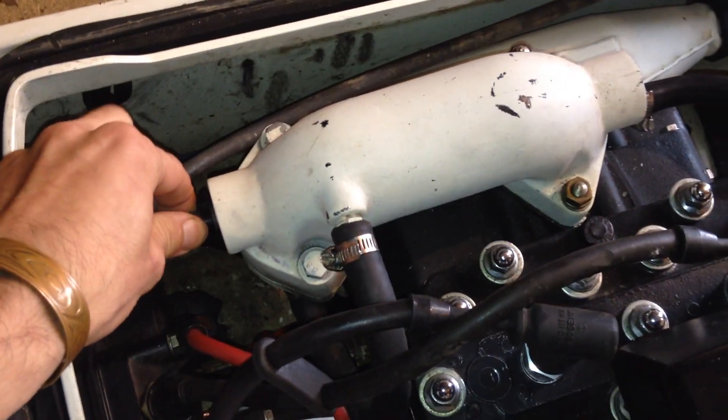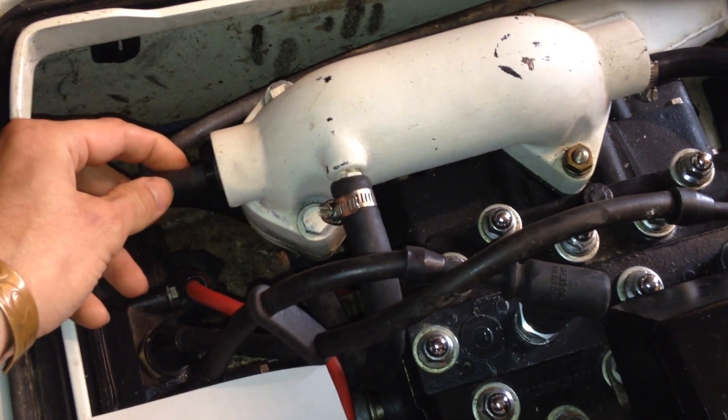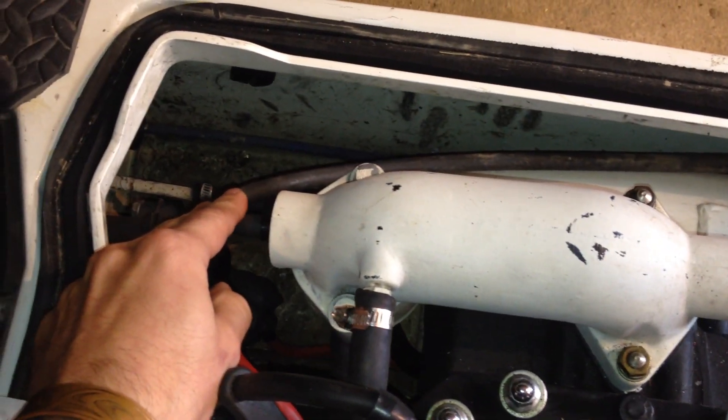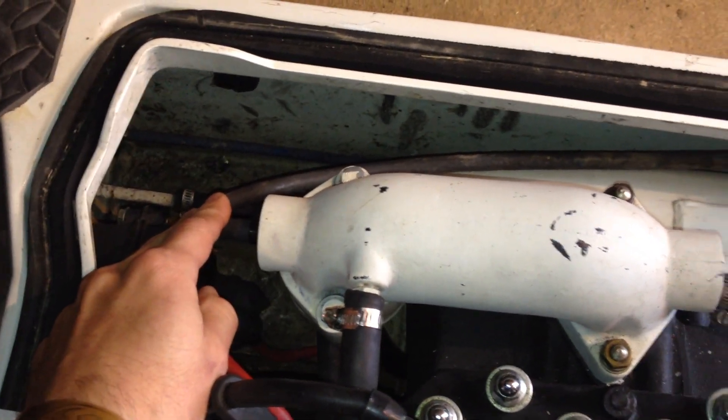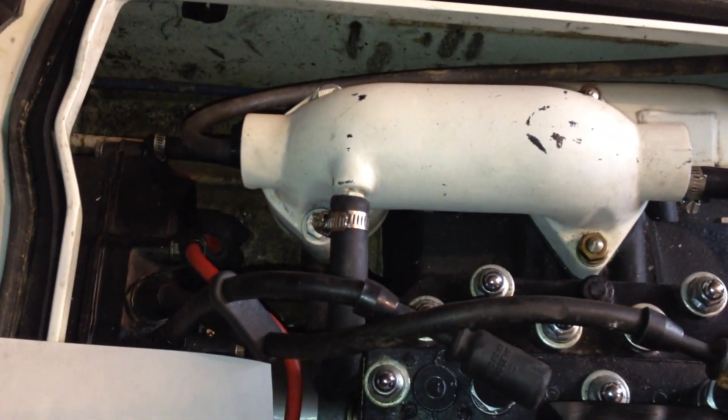When this is on the water, you can disconnect a few hoses to make sure water is coming through the way it's supposed to. If these sit around for a while, or even if you run them in pretty nasty water, these can build up with debris — so it's always good to check it out.